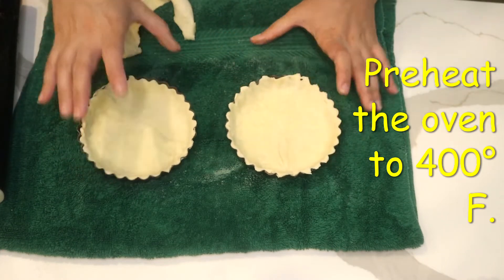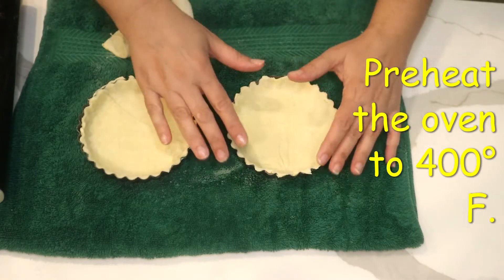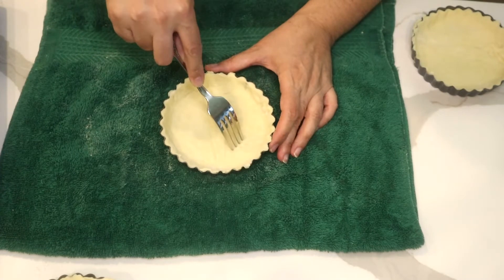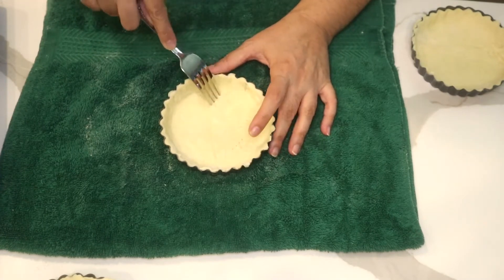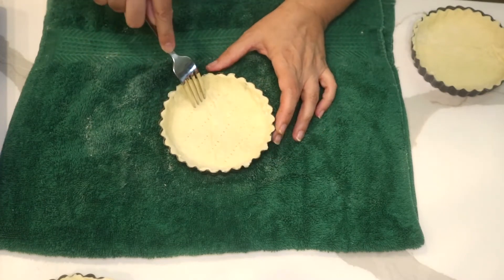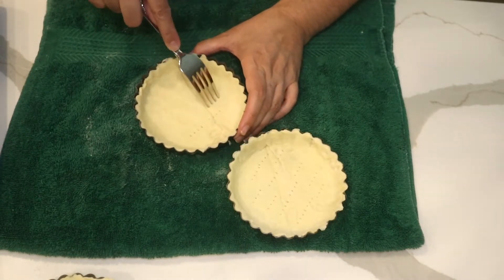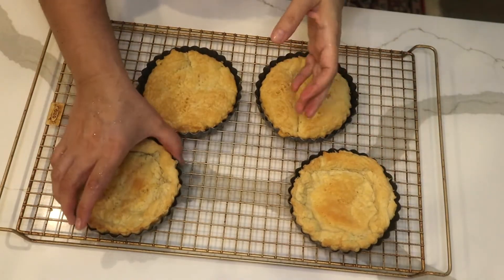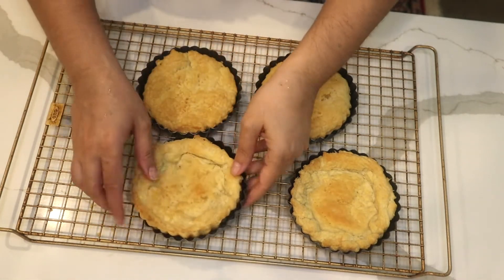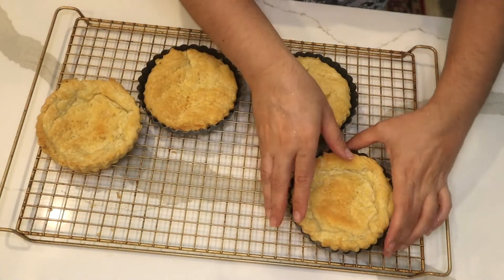My oven is on — 392 Fahrenheit, or you could round it up to 400. I'm going to grab the fork and make holes in the dough; otherwise it would raise, and I don't want it to raise. I brought my puff pastry out of the oven — it was in there for 15 minutes.